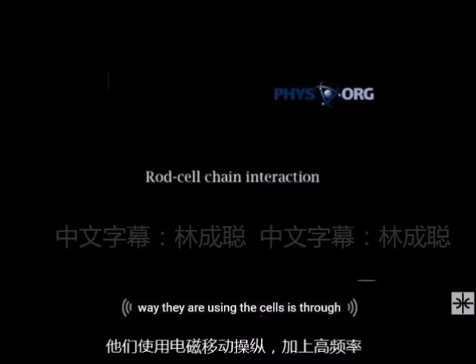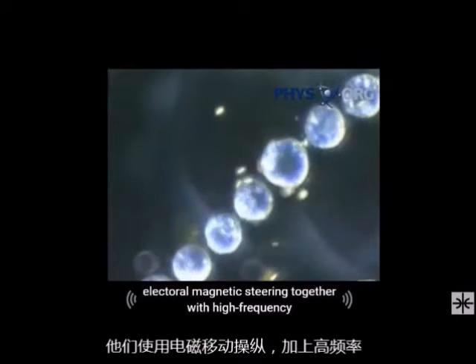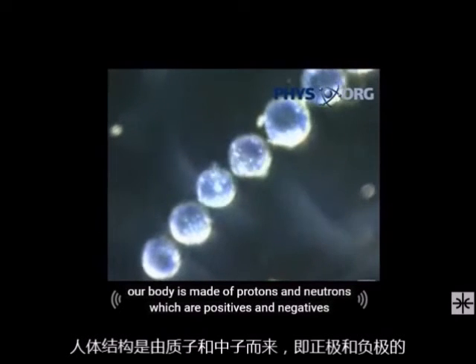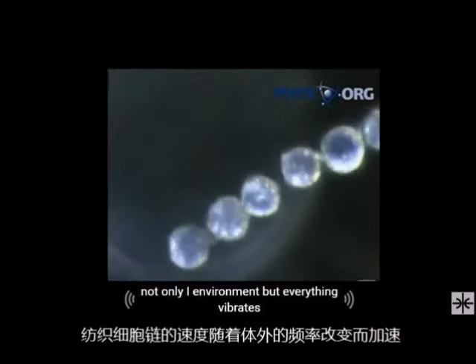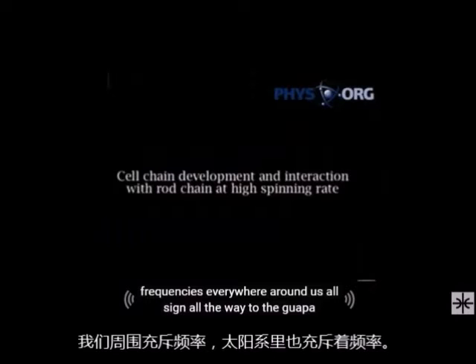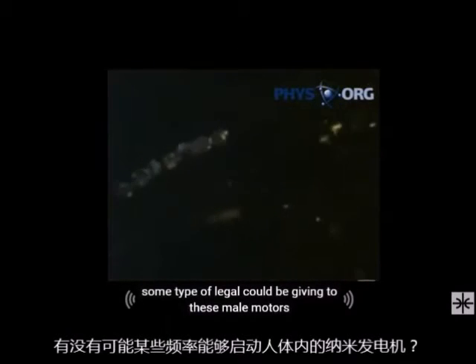They are using these cells through electromagnetic steering together with high frequency. Our body is made of protons and neutrons — positives and negatives — and we are indeed electromagnetic vibratory creatures. Frequency comes from not only our environment, but everything vibrates: frequencies everywhere around us, from the sun all the way to the deepest part of our solar system. You cannot escape frequency. Is it possible that some type of signal could be given to these nanomotors to be activated in the human body?